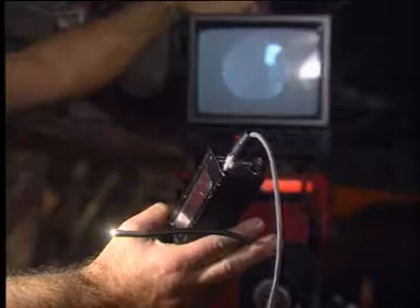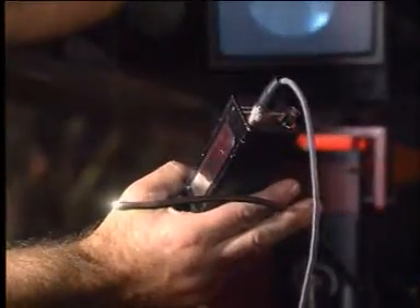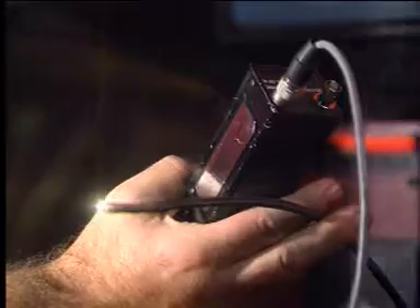In fact, it is through this unit and an optic fiber that the pictures can be picked up and transmitted.